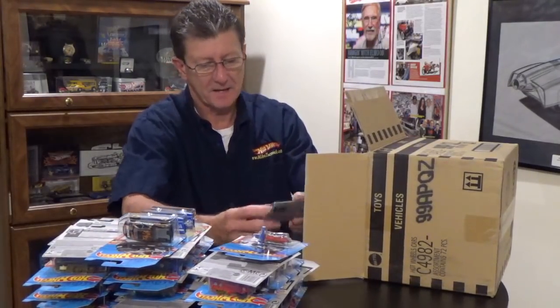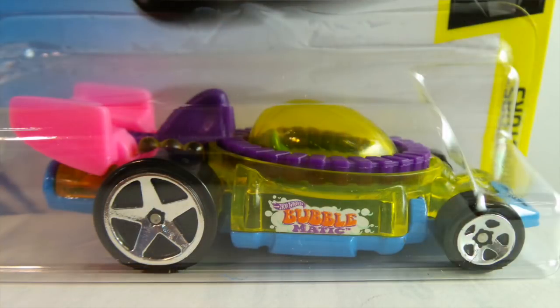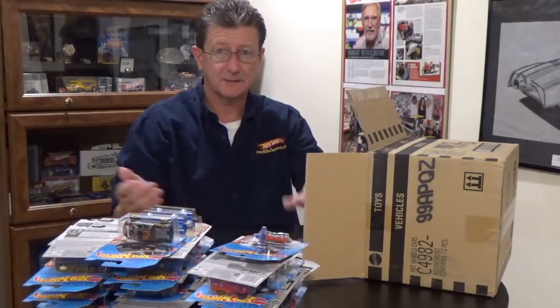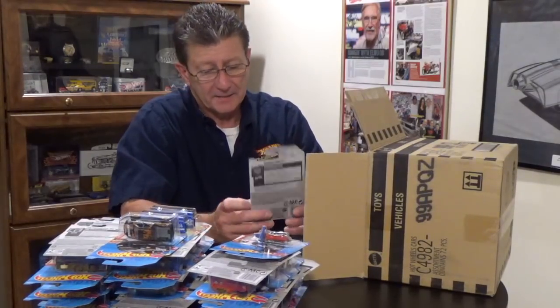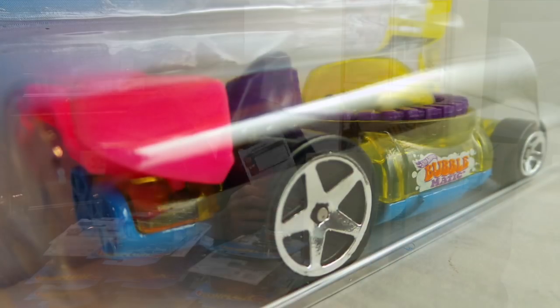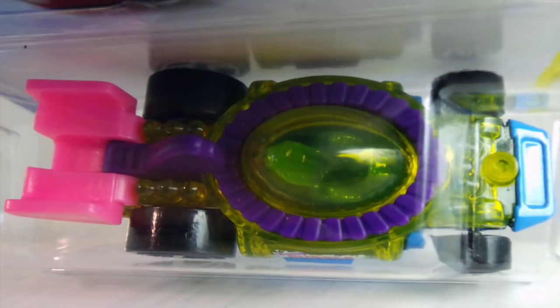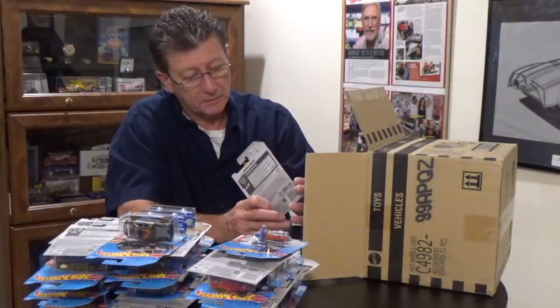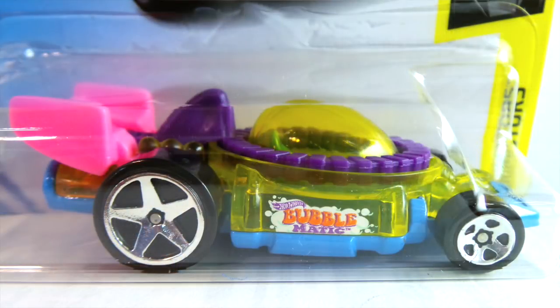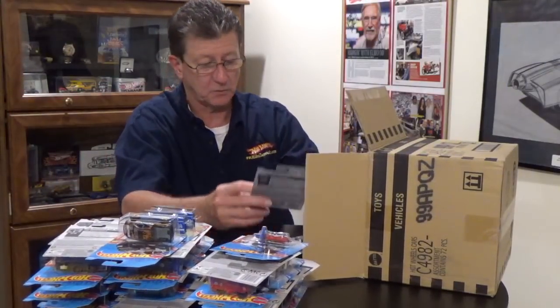The Bubble Matic in a new color — Paisley's going to have one because we got two. I keep telling you guys, go in with a buddy and you get two of a lot of stuff. It has a light blue enamel metal base, a nice pink wing in the back, and the bubble maker is purple plastic. The canopy and part of the body are yellow. The interior looks like part of the light blue enamel. Riding on big five spokes in the back and regular five spokes in the front.